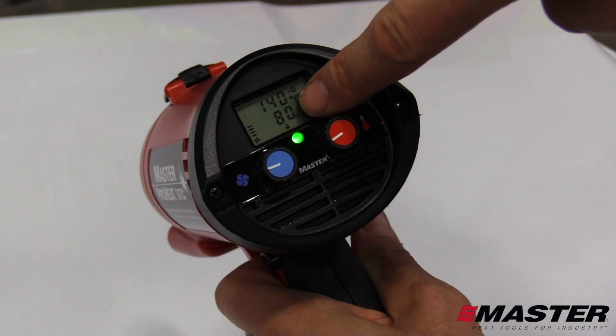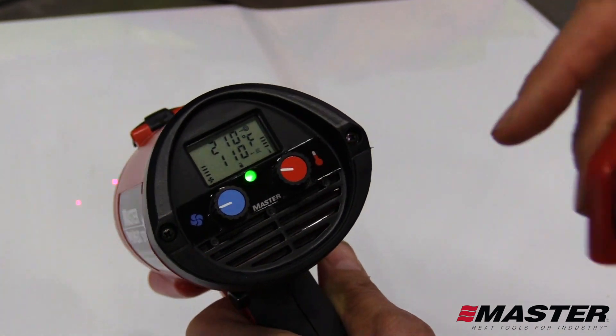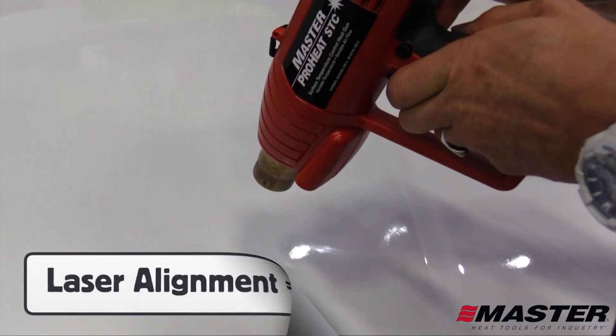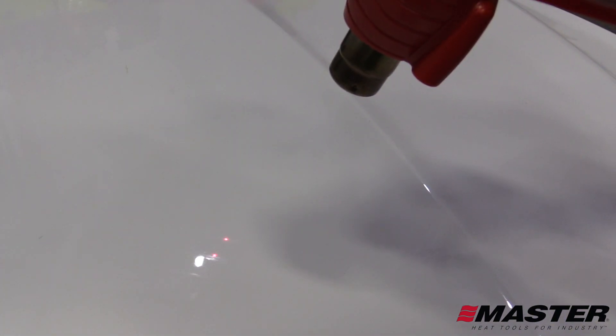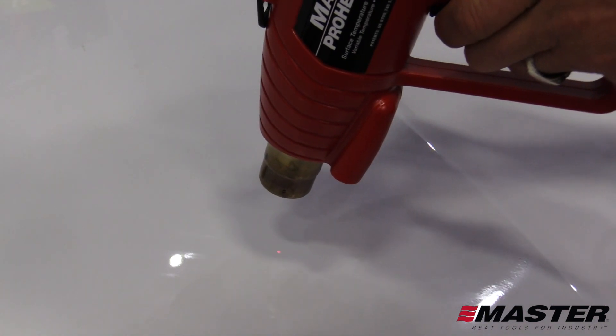The middle sensor switches the ProHeat STC from nozzle temperature control to surface temperature control. The laser pointer can be seen on the surface. When the ProHeat STC is 4 inches away from the surface, the two laser points will become one. When pulled back to 5 inches, the dots will separate above the center of the nozzle, and when it's 3 inches away from the surface, the dots will separate below the nozzle.